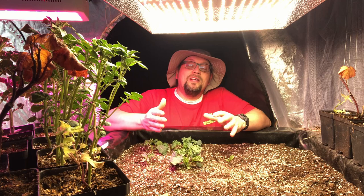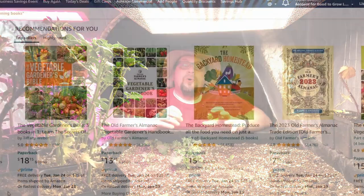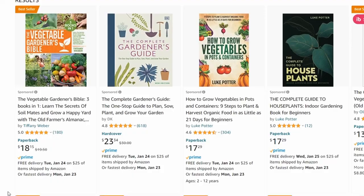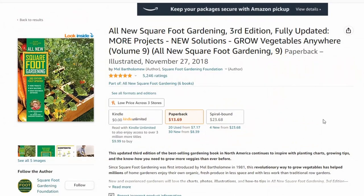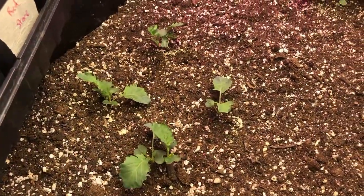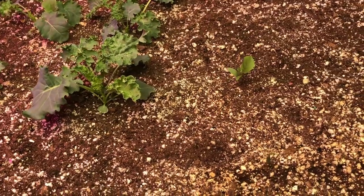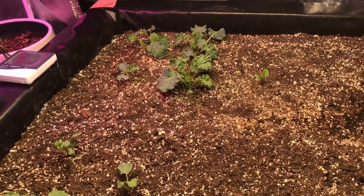Another activity during the winter that keeps you engaged in gardening is reading and research. There are so many books and websites with tons of information available about the gardening process. One of our early giveaway prizes was the square foot gardening book. Gardening is and always will be a massive learning experience for all of us, and with how easy it's become to find information on the internet — though you do have to be careful because not everyone provides the right advice — it makes sense to spend some time learning more about our craft.